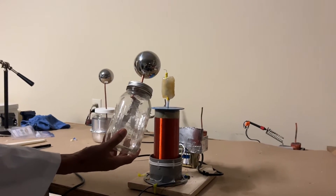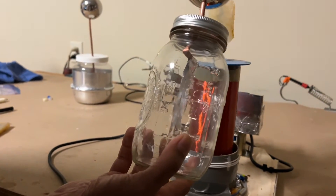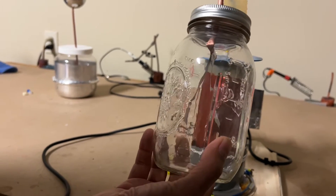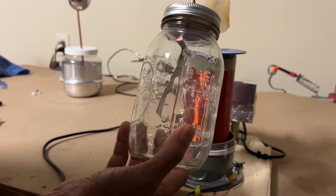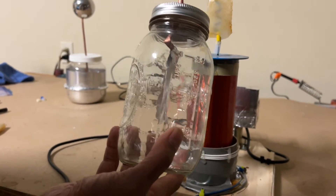Wow! You see that — how they're separating? Let me do that again for you. The two foils are separating because there's positive charge building up and they're repelling each other, showing that that's happening.